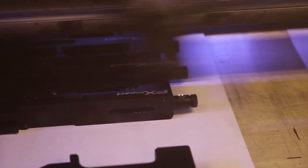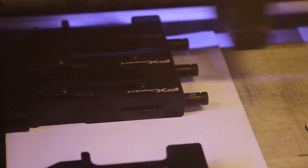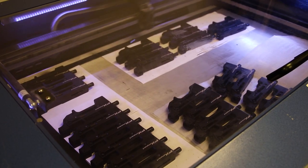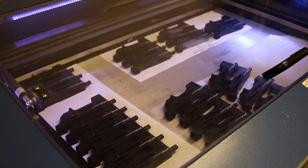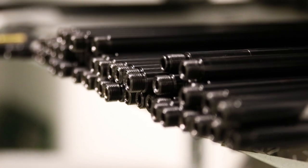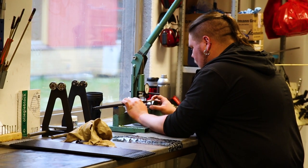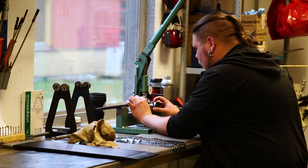Before parts can be assembled they need to be anodized, coated, and engraved with branding and serial numbers. This laser engraving machine can do many breech blocks at once. The barrel making process is top secret so I can't show you that, but here's a whole lot of smooth twist barrels being tested for straightness before they are fitted to the rifles.